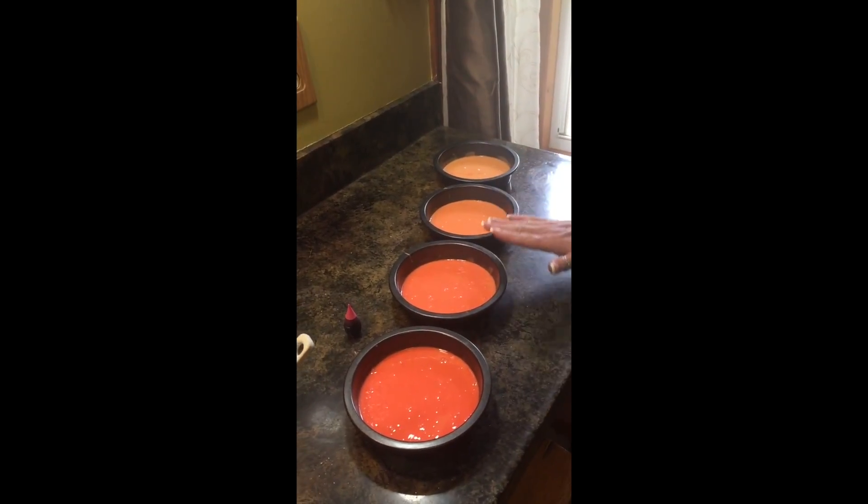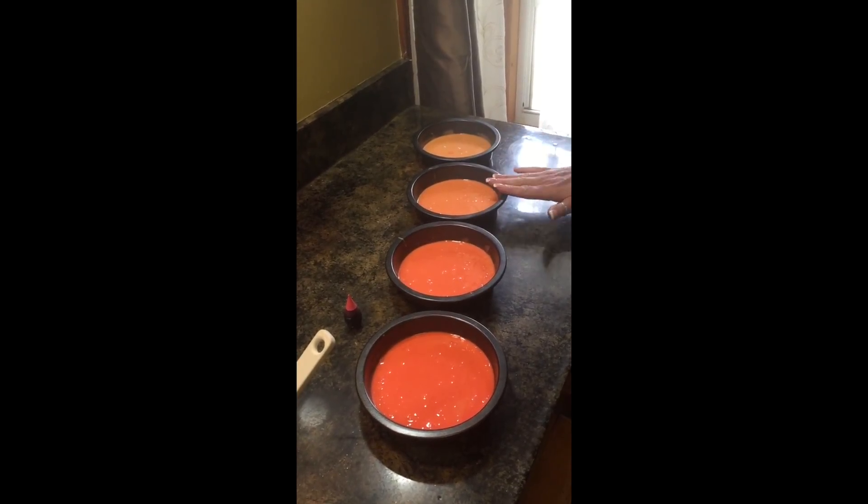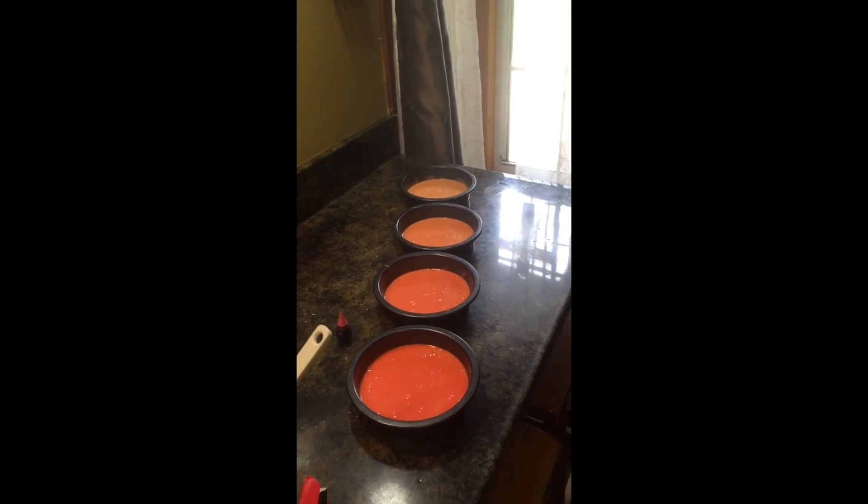It was a box cake mix. I distributed them evenly — they have a little line to show you where to pour it up to — and then I just put them in different colors. In a little while I'm going to show you the finished product, so stay tuned.